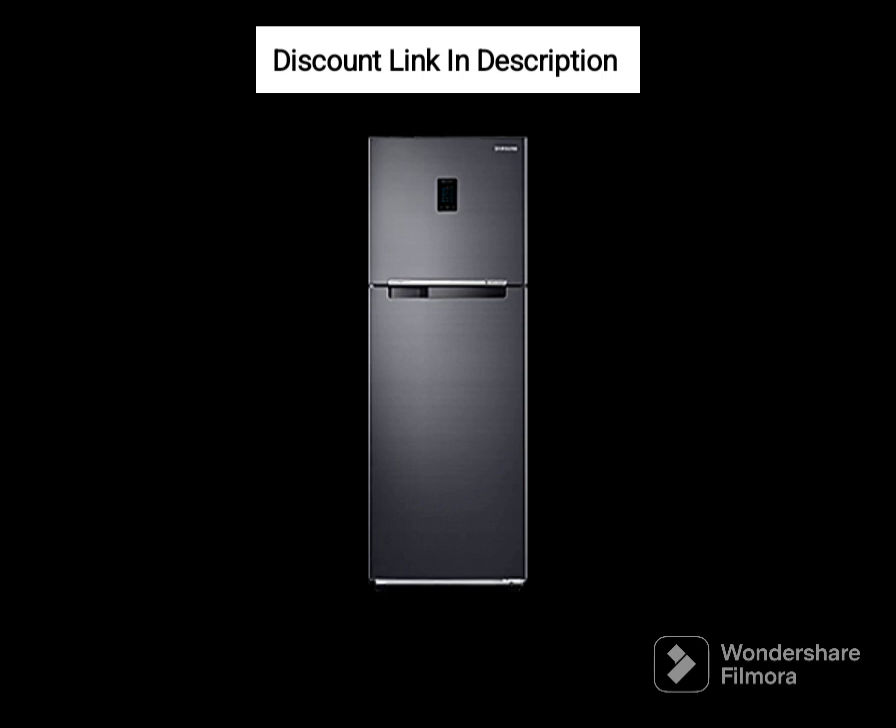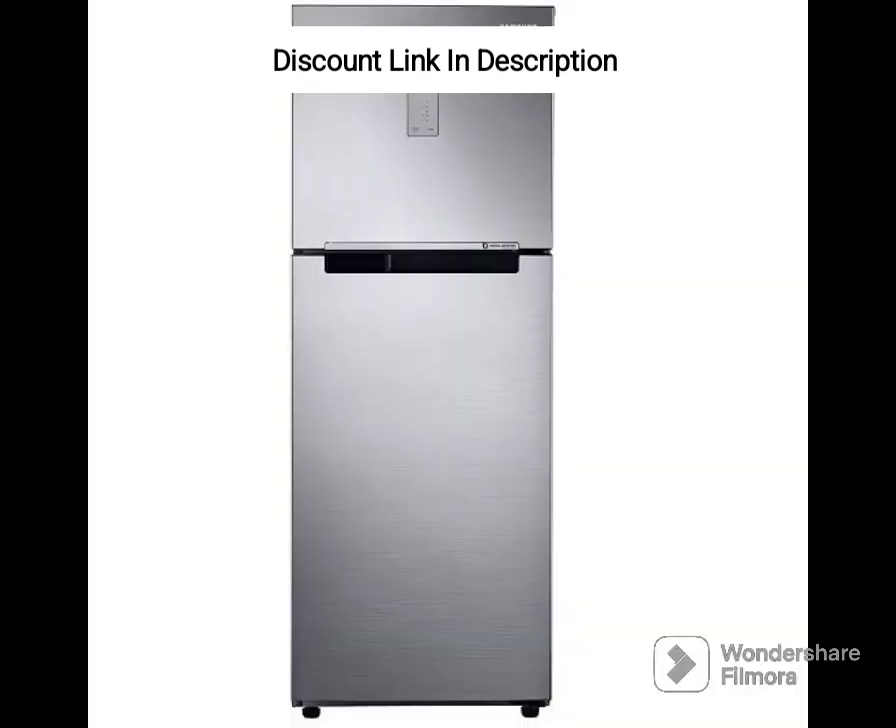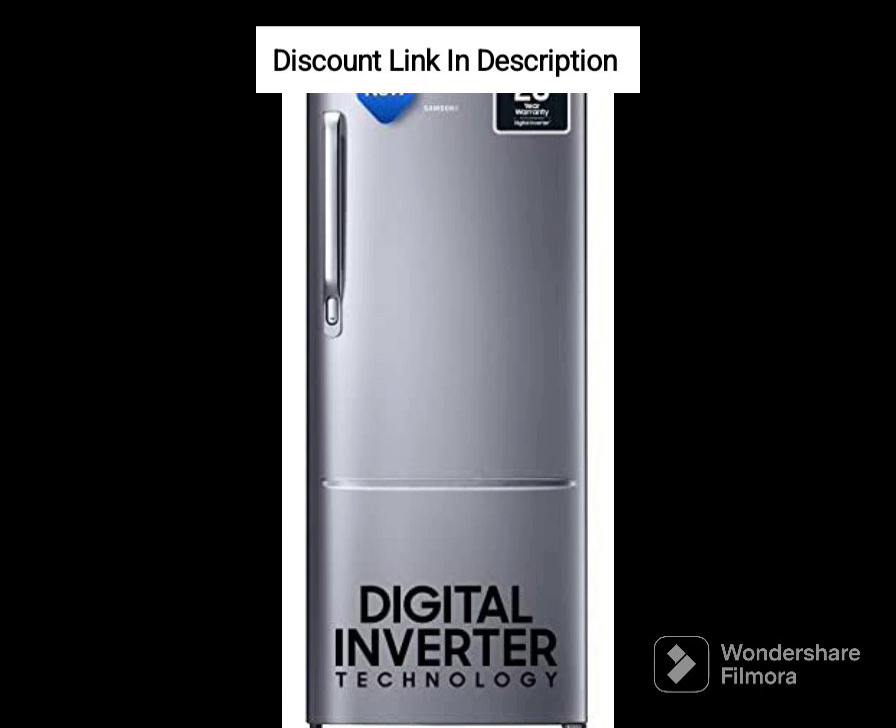Overall, the Samsung 363L 1-Star Convertible 5-in-1 Digital Inverter Frost-Free Double Door Refrigerator is a great option for those looking for a powerful and feature-packed refrigerator. With its spacious interior, customizable storage space, and advanced technologies, it's a great investment that will meet your family's changing needs. However, the 1-star energy rating might be a drawback for some users looking for a more energy-efficient option.